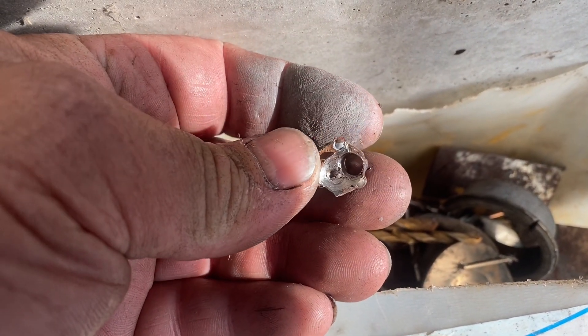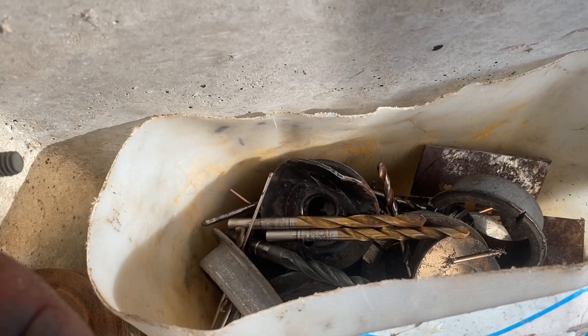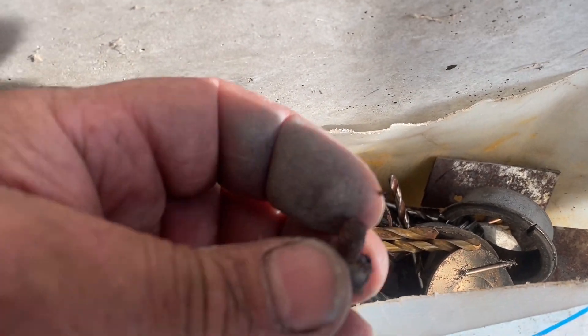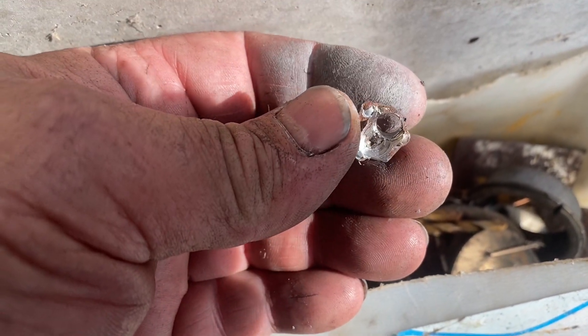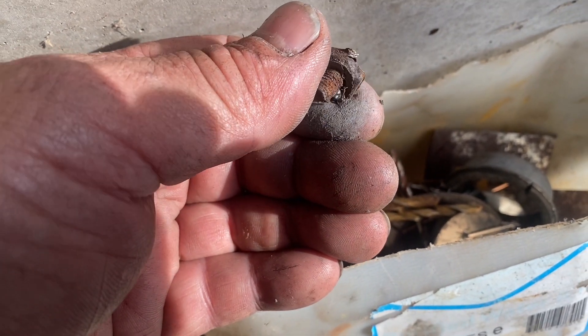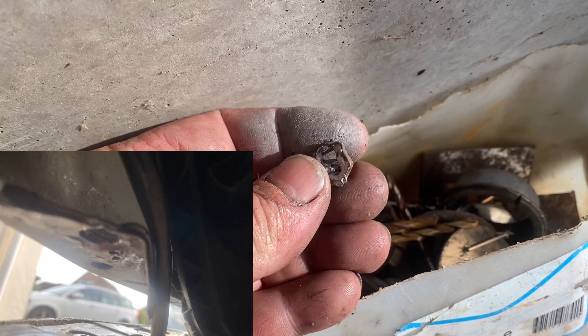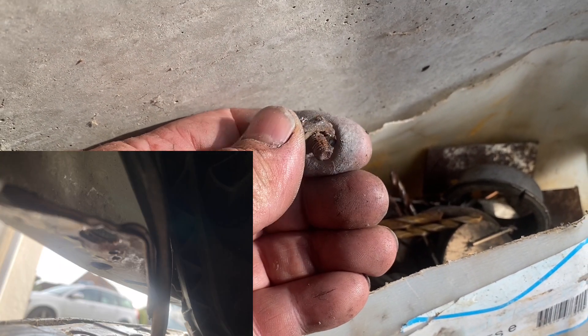This bolt here up inside the wheel arch cost me a load of drill bits — about six drill bits to drill it out. For some reason it was just blunting everything as if it was hardened or something. Absolute nightmare to get out. It's right next to the headlamp where the bumper attaches — a bumper attachment bolt. Nightmare to get out.